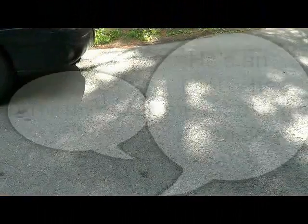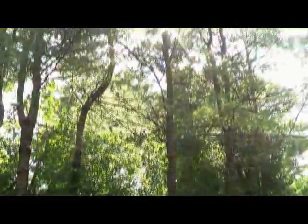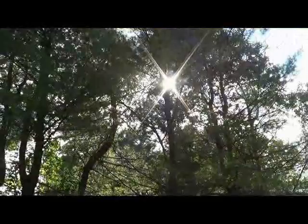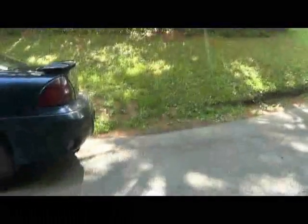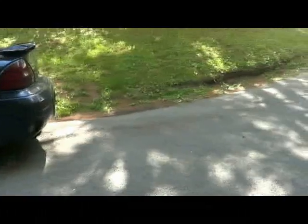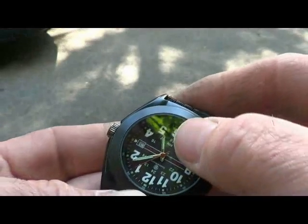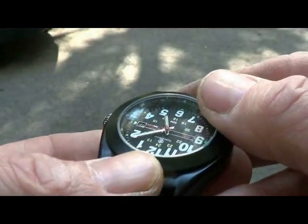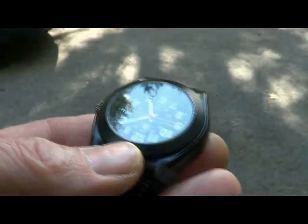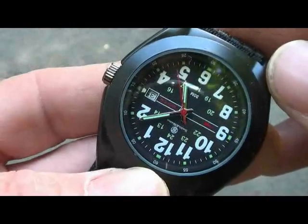A quick video on finding the north-south line using a watch. We'll start with if you can see the Sun — you can see right up through the trees there. The idea is, if you're in the northern hemisphere, you want to point the hour hand — it's a little after five right now — directly to the Sun. Halfway between the hour hand and 12 o'clock should give you a north-south line, in this case pointing south.